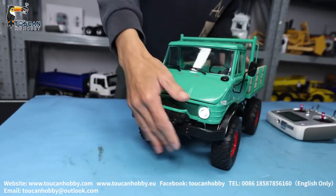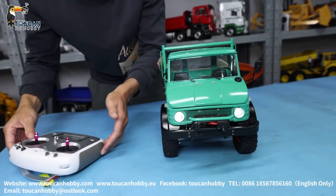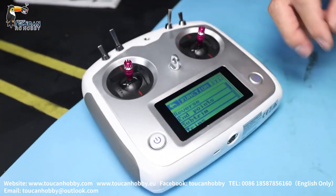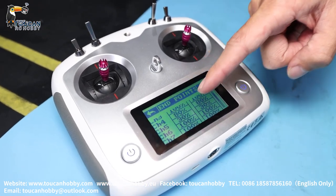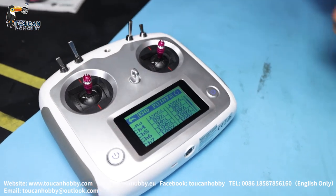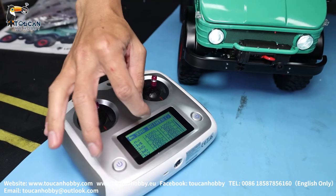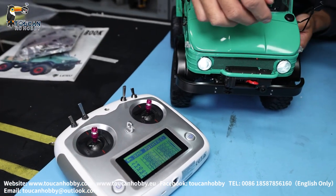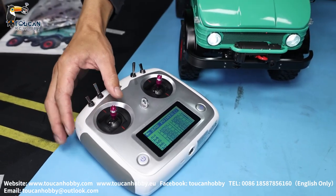What you need to care about is not to burn the servo. For the radio settings, let's look at the functions. First is the end points. Channel four is for steering — at 100% it could be touching slightly, so it is set to 80% for steering. At 100% it may touch inside the girder or some spring. If you want more steering turning, you can increase only a little bit.